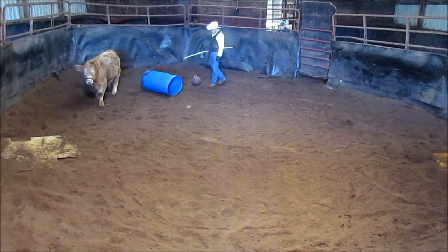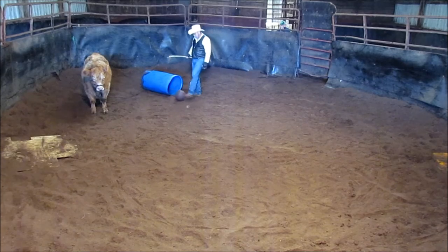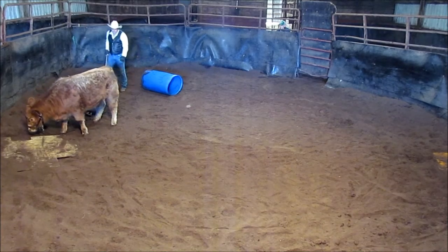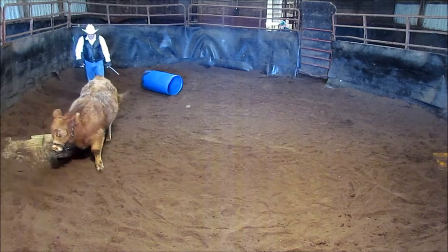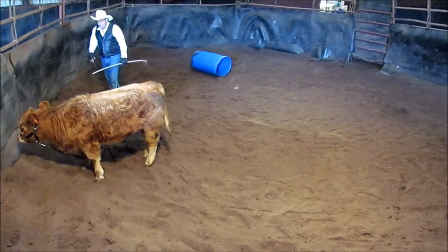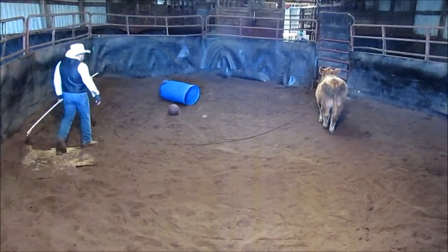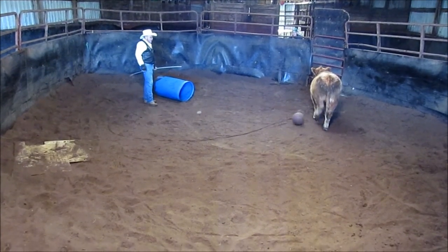He seems to be kicking more on his left hind than his right. He's pretty serious about his kicking. Just make sure that when you're in this position, you don't kick the ball where he can reach you, because you've got plenty of room. You see the right leg — he doesn't seem to be as defensive with it as the other. He just hops up on it.